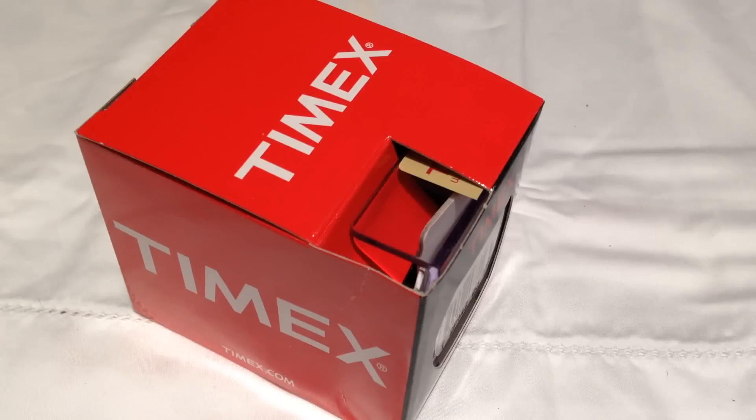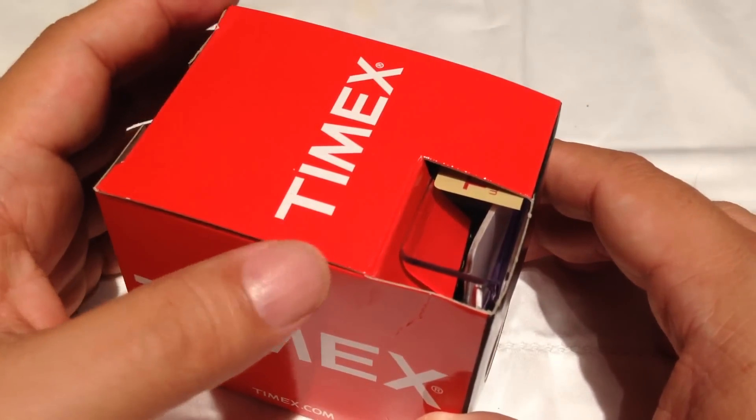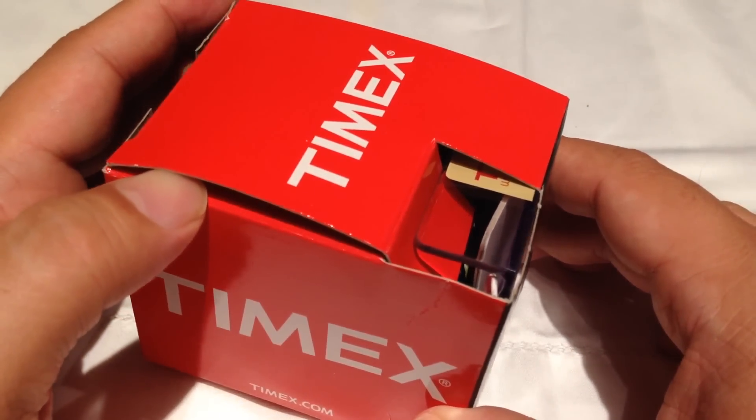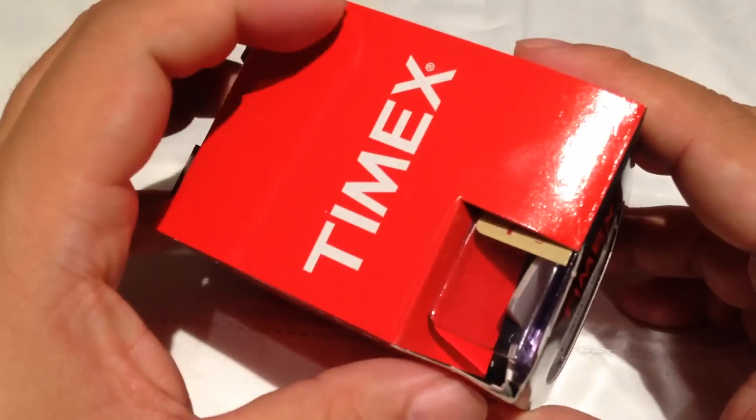What's up kids? Peter Von Panda here with the Timex Unisex T2P1429J Weekender Watch. I believe this has the navy and tan nylon strap, and I'm going to unbox this sucker with you. The top opens up here.